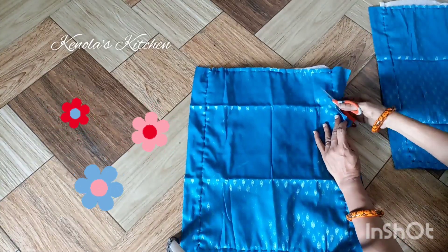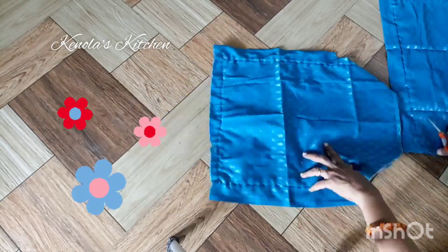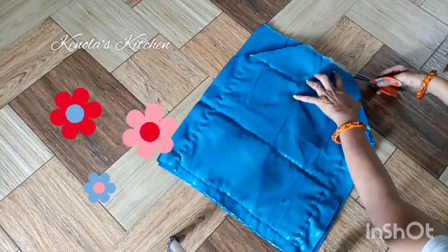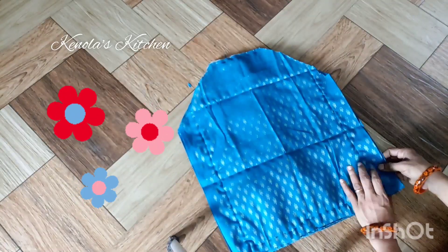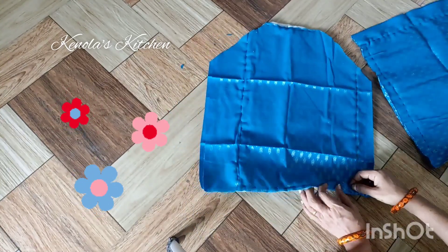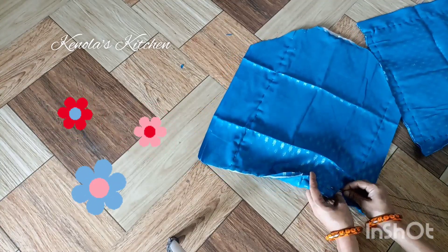Now cut a curve on the top — just cut a design. Cut a curve on the two pieces, and cut a piece on the top. Then cut, fold and stitch because it is firm.